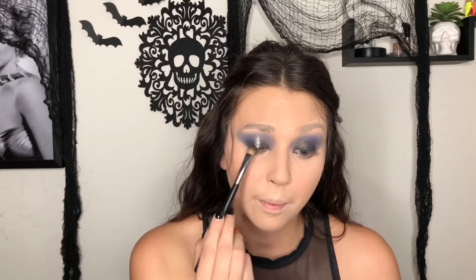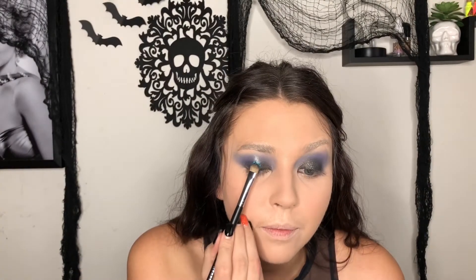Going back in to blend that out. I picked up some beautiful glitters from Claire's, so I'm using my NYX glitter glue — putting a bit on the back of my hand. I'm going to put some on the middle of the eye going all the way up. This is the shade I chose — it's very pretty. So yeah — whoa!